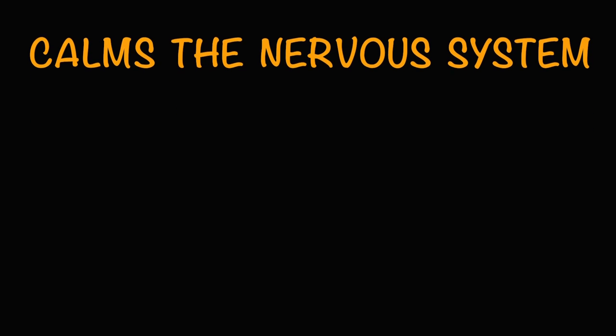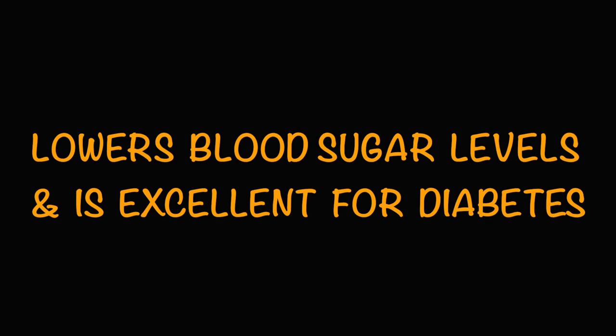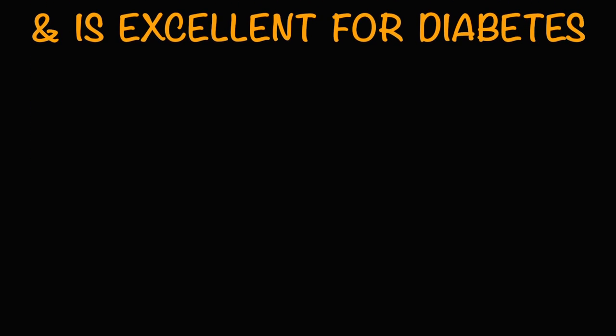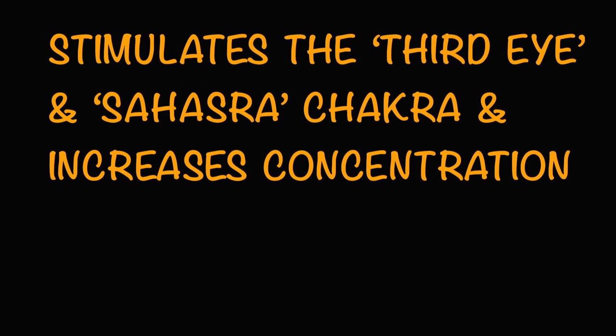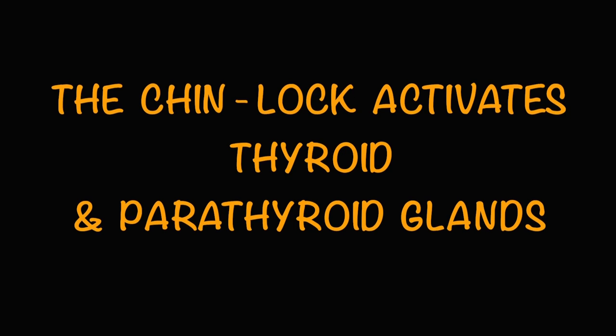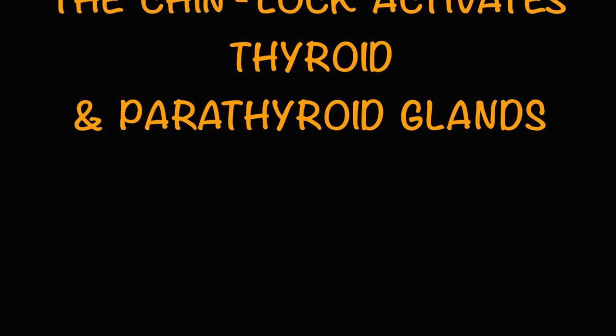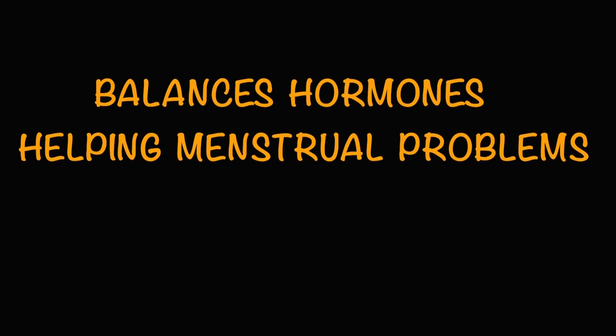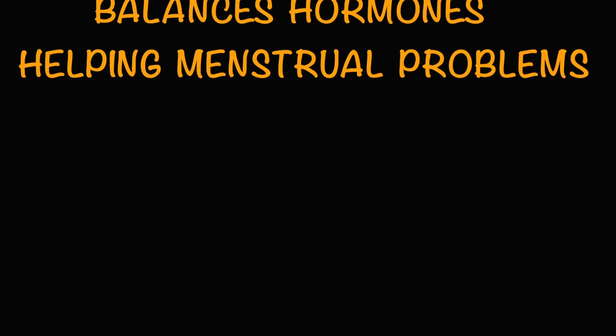Calms the nervous system. Lowers blood sugar levels and is excellent for diabetes. Stimulates abdominal organs and helps digestion. Stimulates the third eye and sahasra chakras and increases concentration. The chin lock activates thyroid and parathyroid glands. Balances hormones, helping menstrual problems.